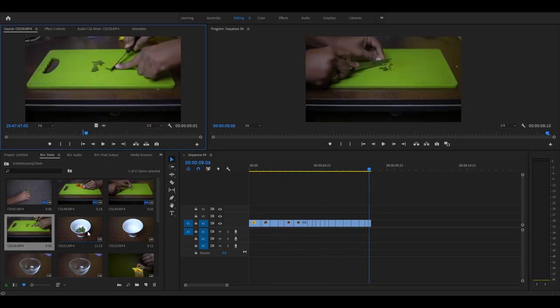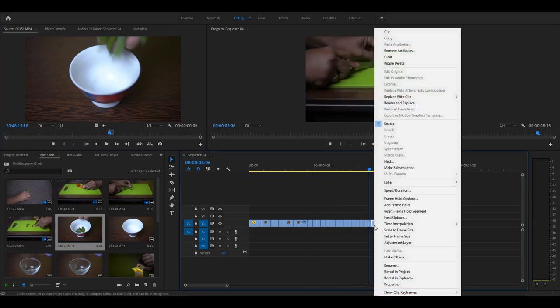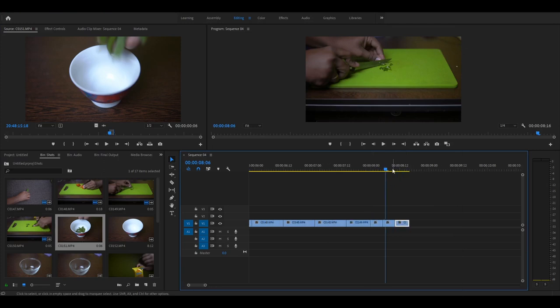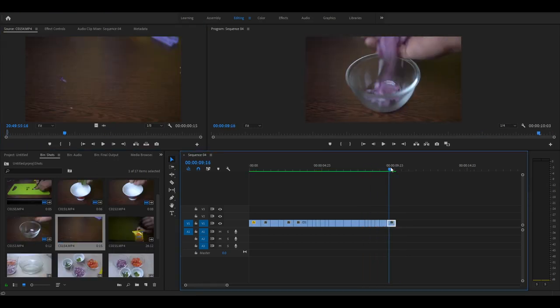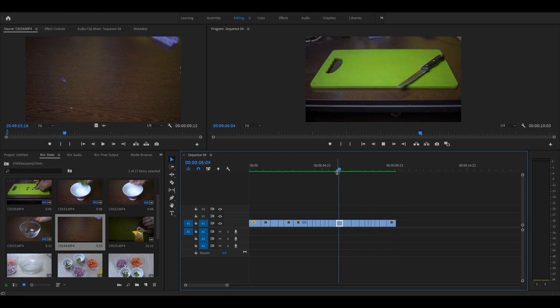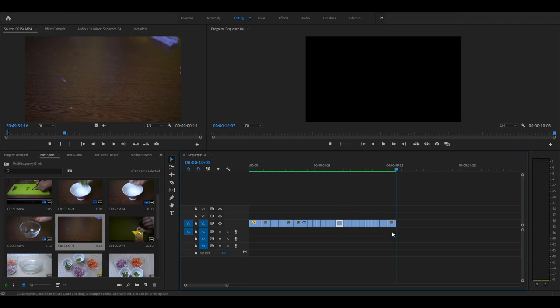Now I'll be editing the part where I'm moving the chopped vegetables to smaller bowls. In this clip I'm just pouring out the chopped coriander leaves into a bowl, so I just need a few frames where the coriander leaf drops from my hand to the bowl — I extract that part out and drag it to the timeline. I repeat the same thing with the other vegetables. After editing the transferring of the chopped vegetables into the bowls, this is what we get. We need to adjust the timing, which we will be doing later on.